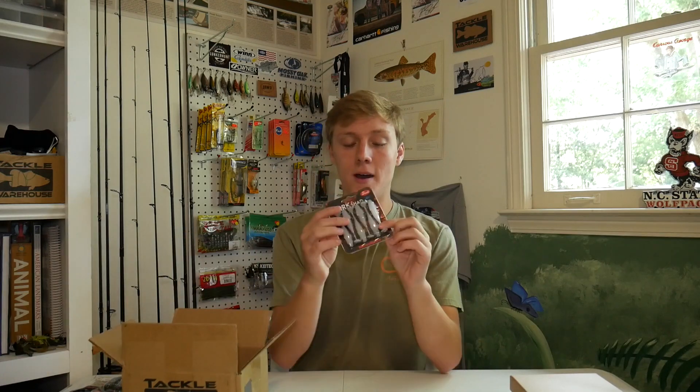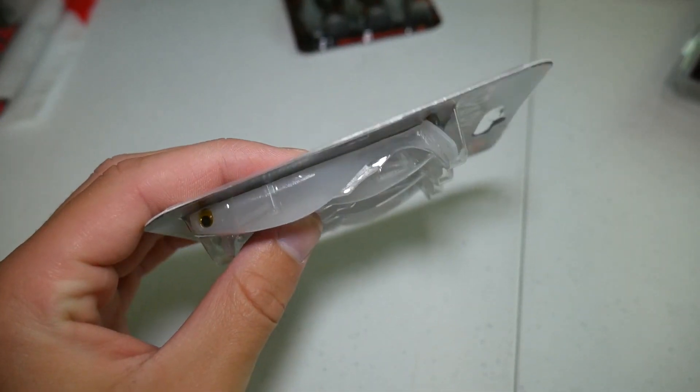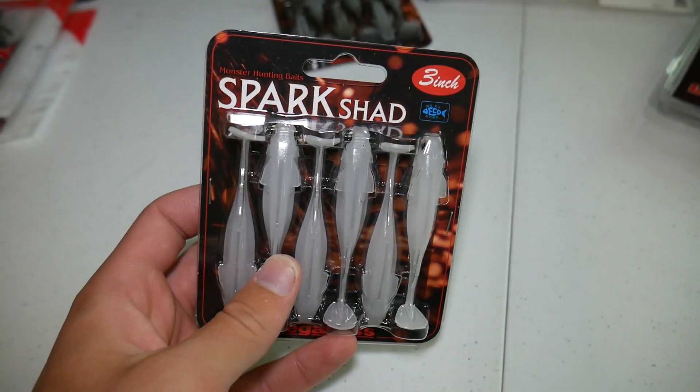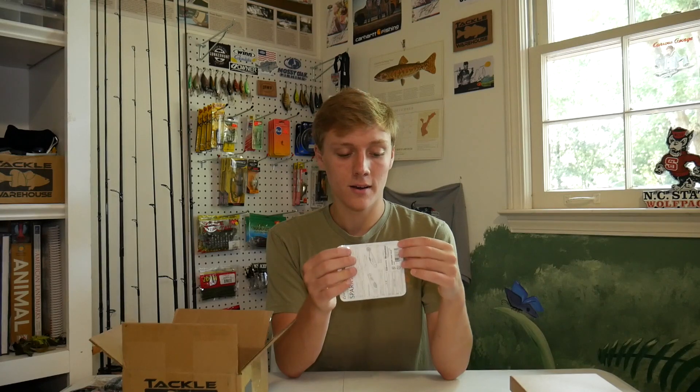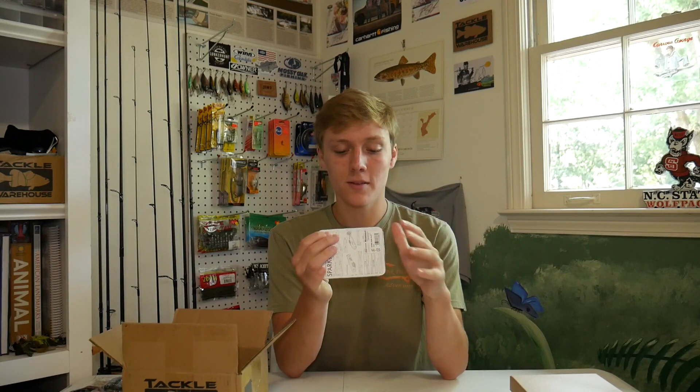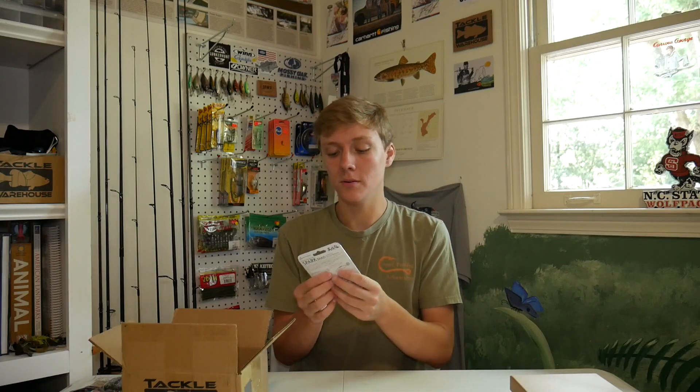Then I got another pack of those Spark Shads also in three inch, and these are basically just a white color — it's called Hiu. I don't know if I pronounced that right, but these also look really great. They'll work well for clear water, and since they're kind of a bright white they could work in a little bit murkier water too, though I'll probably mainly be using them for clear water.